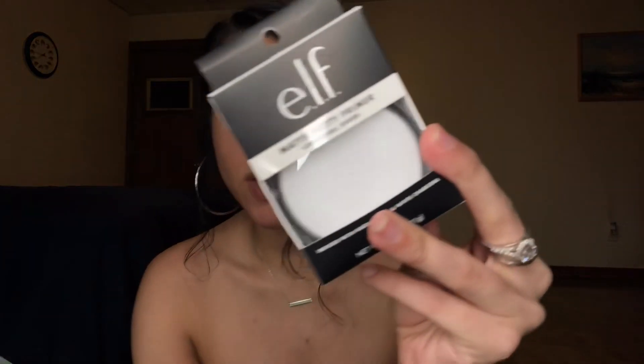So this retails for eight dollars, just exactly like the poreless putty primer. The difference is that this one has a white shade. All of the primers have the same packaging — they all look like this — and obviously this one is white, the other one is pink, and I think the luminous one has like a goldish yellowish look to it.